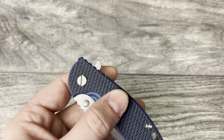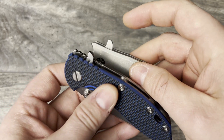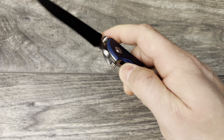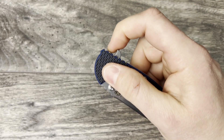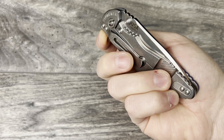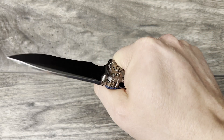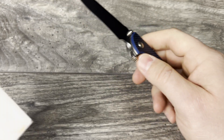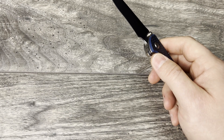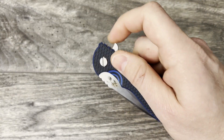I feel like this flipper tab has been dulled down — it looks a little bit thicker and it does have a little bit of jimping on the back of it. You can push it like a button. I think I prefer the light-switch style on these because I'm just used to the ZT 0562. It does come with the option to switch over to a phosphorous washer system if you prefer that. This feels really really smooth and I really like this a lot.